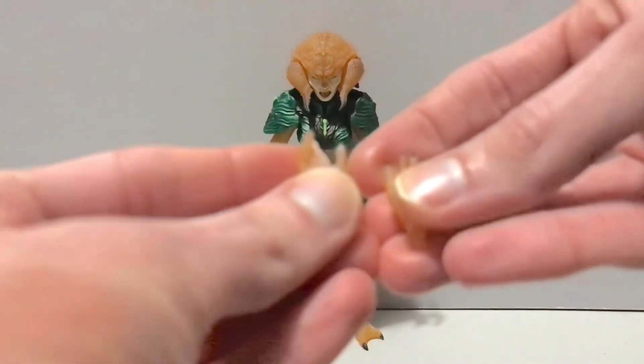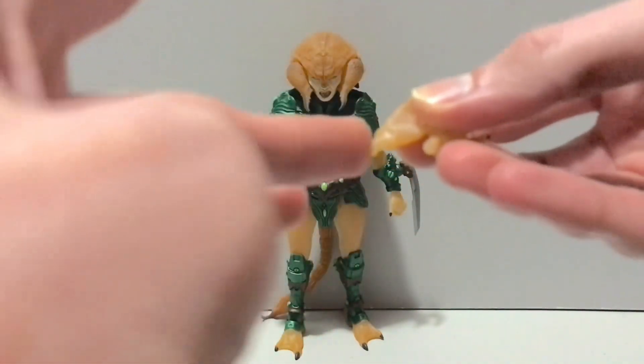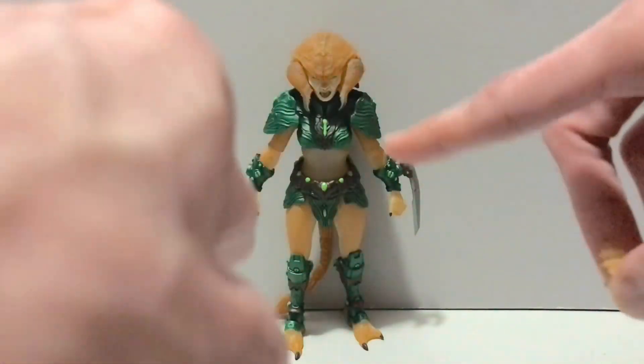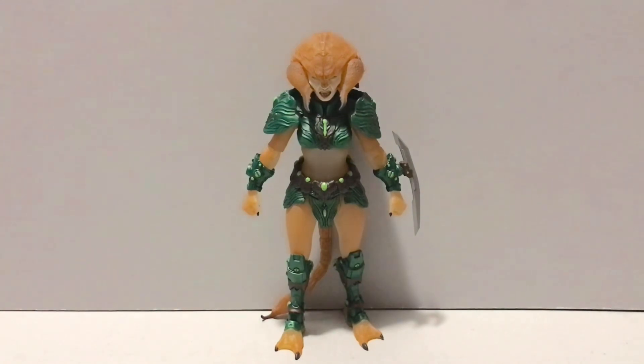First up, she comes with a pair of open hands. Now I will tell you, these pegs aren't necessarily fragile, but the ports they plug into are tight as heck, so heat up the gauntlets before you swap the hands — that's all I'm gonna say.